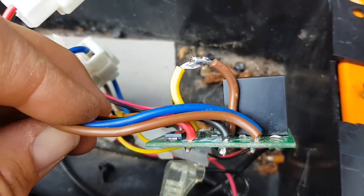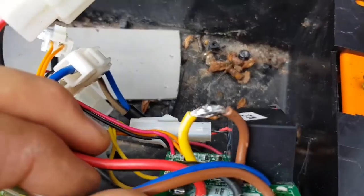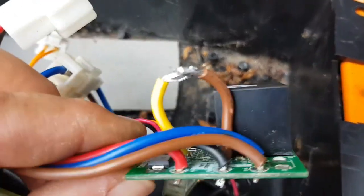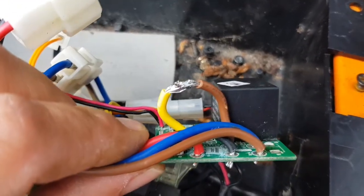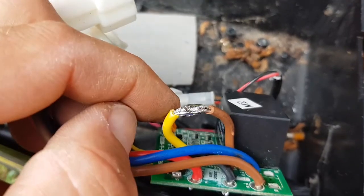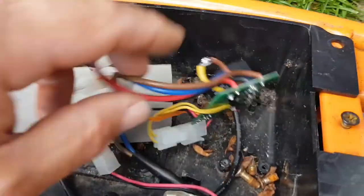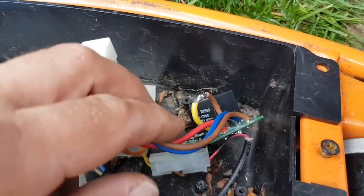A few moments later - I'll just pull the speed controller out and link the two wires together inside the speed controller, wrap some tape around them. Then there are two less wires flapping around and it's inside the plastic box of the speed controller. As you can see, they're quite soldered together - not my best soldering, but it'll do. And then that should allow for full speed. So let's keep playing.